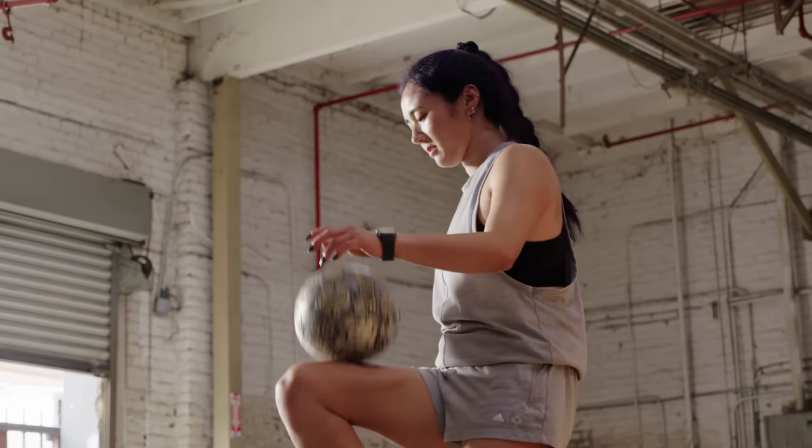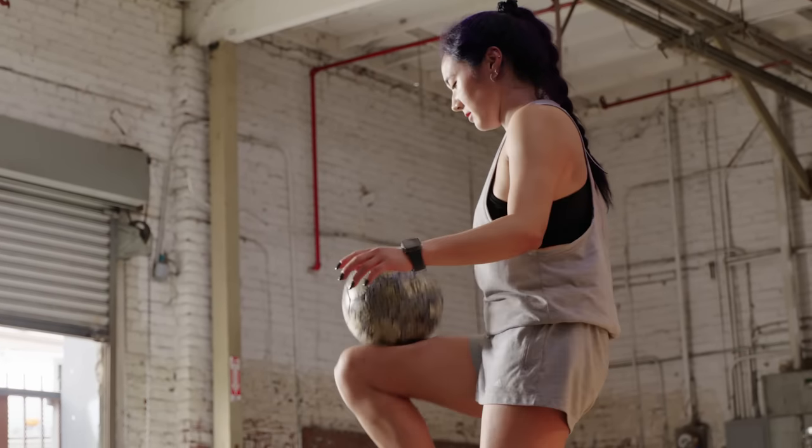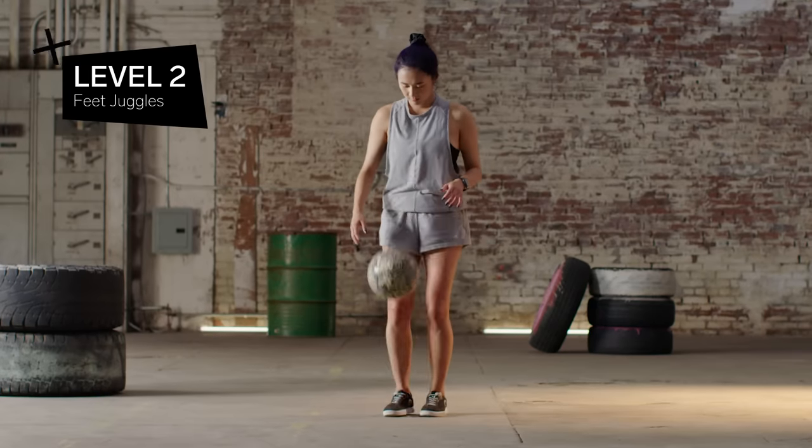Most people tend to bend over just a little bit, but make sure you're not bringing your chest down to the ball — you're bringing your knees up. Level two: feet juggles.